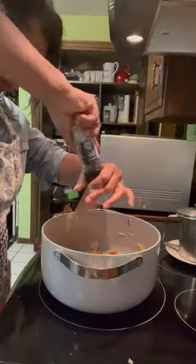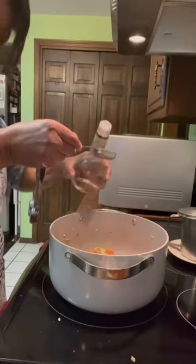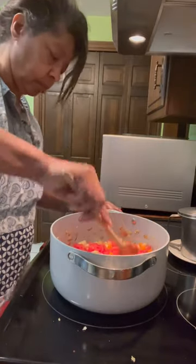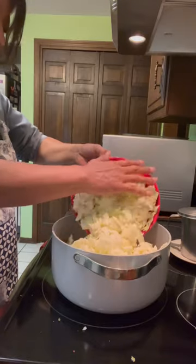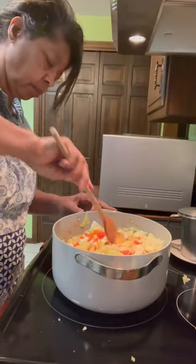This cabbage soup is easy to make and absolutely delicious. Your family will love a hot and hearty dish of this on a cool winter evening, and you probably have everything you need to make it right there in your refrigerator and your pantry — unless of course you don't have a head of cabbage, which you can pick up quite easily.